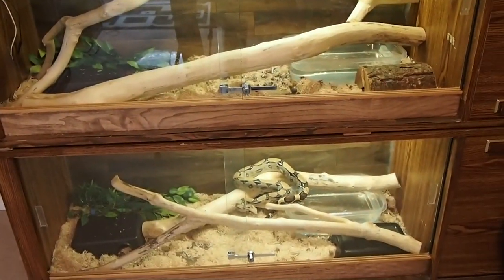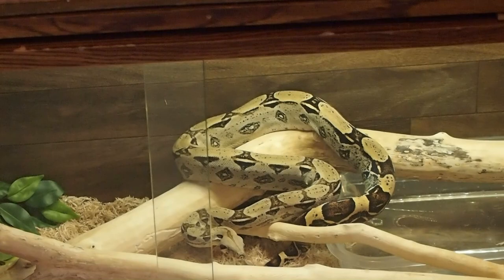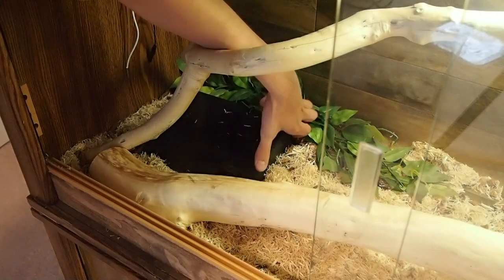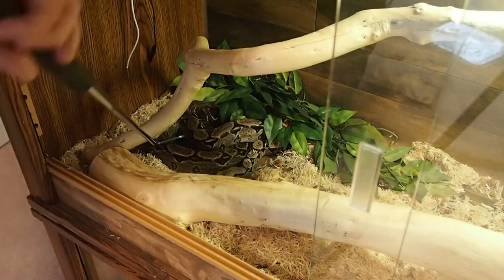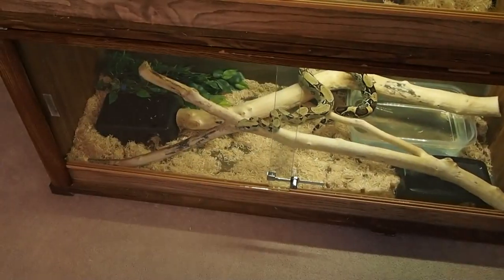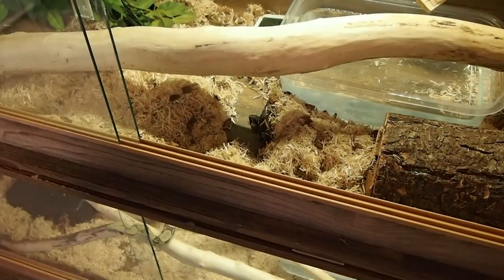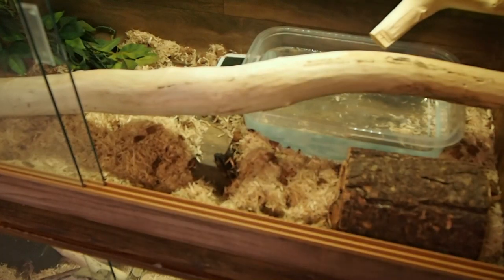All right, time to clean the top cage now. By the way, look at her — she's just hanging out waiting for some rodents to walk by. As you can see, he's made quite a mess, so we're going to clean it the same way as we did the first one.